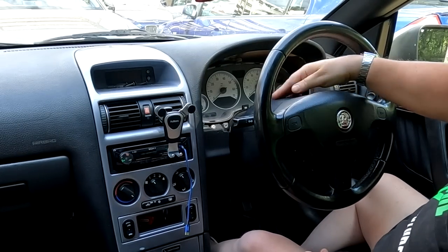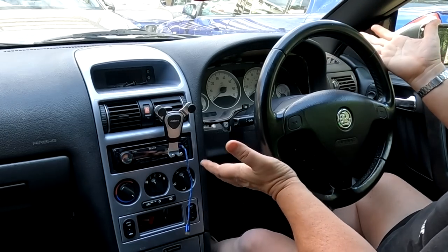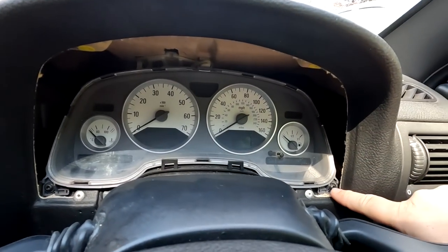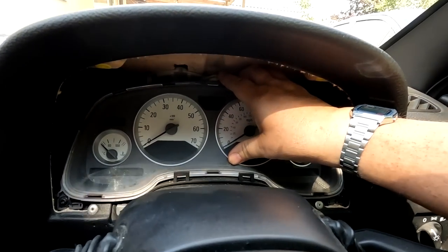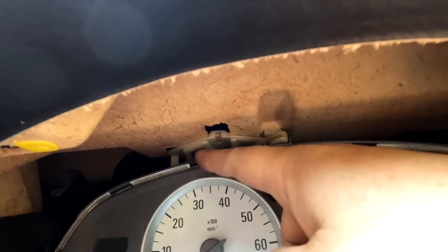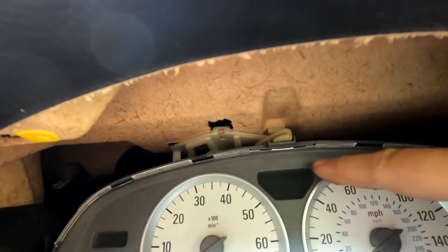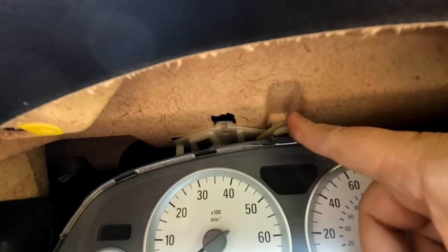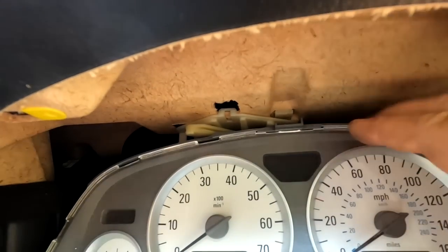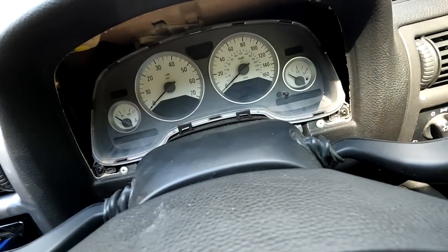There you go — out now. As you can see I've not had to remove the top binnacle. You'll see some people try to remove this first, and I've even seen people remove the steering wheel, which we don't need to do. What you're left with then is another T20 there, another T20 there, and at the top here you've got a clip. I've seen this before when they're in the wrong position where people haven't clipped them back in place.